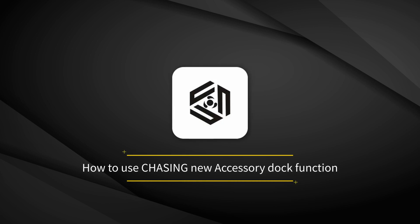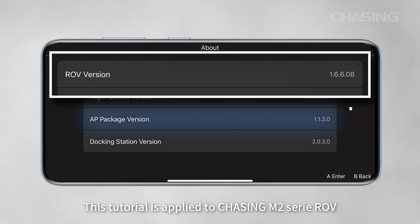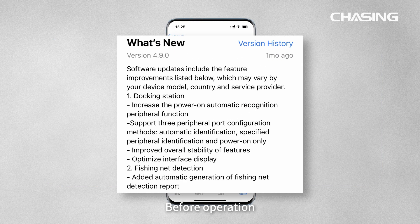Welcome to the tutorial for the Chasing new accessory dock function. This tutorial applies to the Chasing M2 Siri ROV before operation.